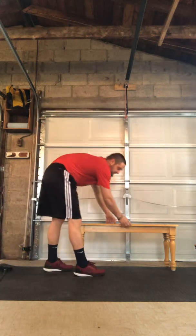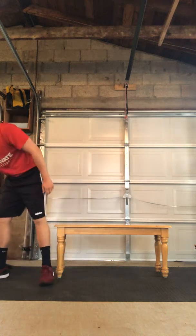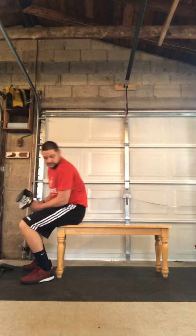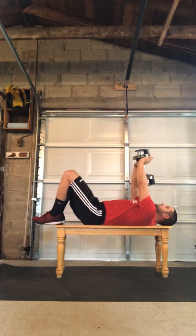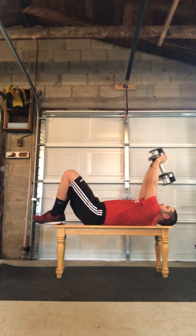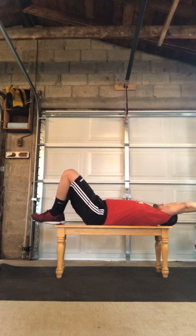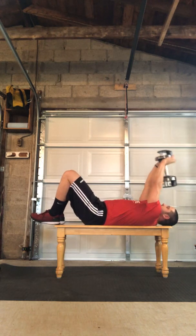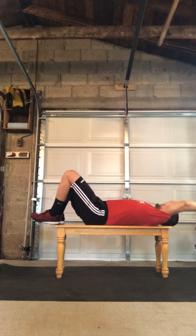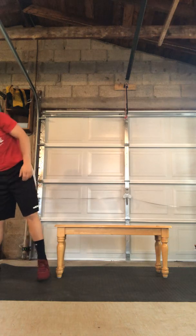The last exercise is gonna be a bench pullover. With this we're gonna have a single dumbbell, lay down flat on the bench cradling the dumbbell. The dumbbell is gonna draw above our head, extending our arms, pressing the lower back to the bench as we extend out, then drive it back up right over our face. That's our bench pullover. We'll do three or four rounds, anywhere from 12 to 15 reps on each exercise. I'll see you tomorrow.